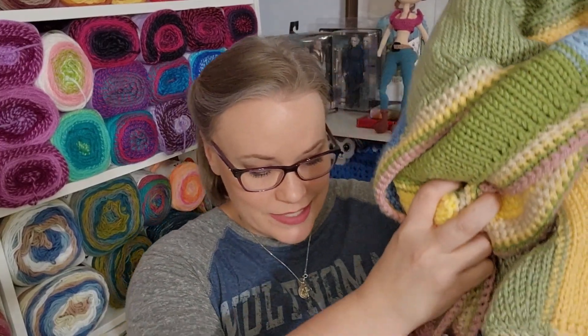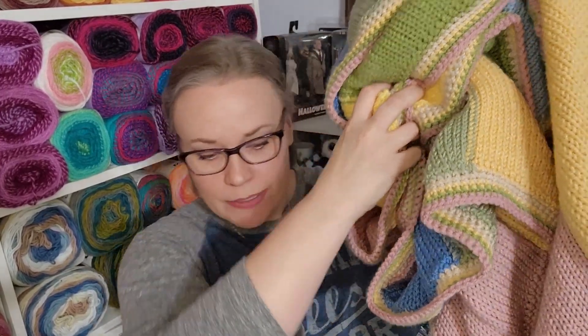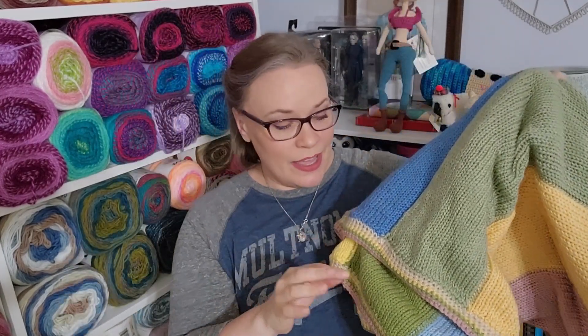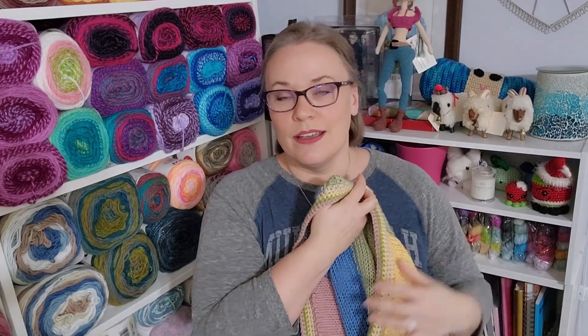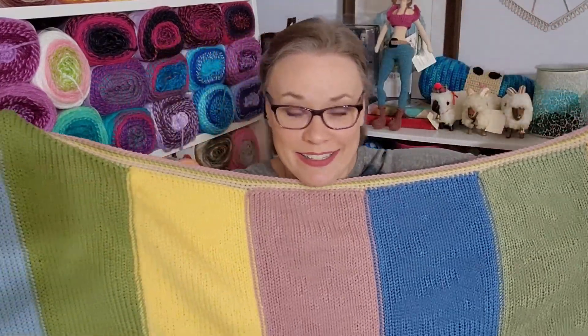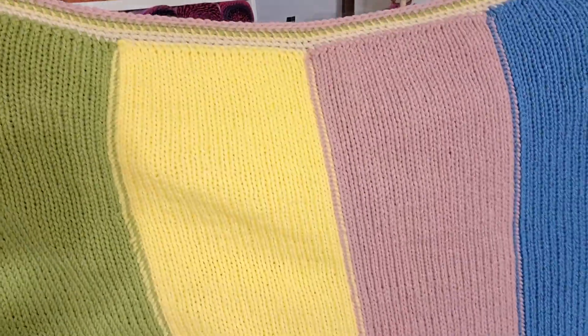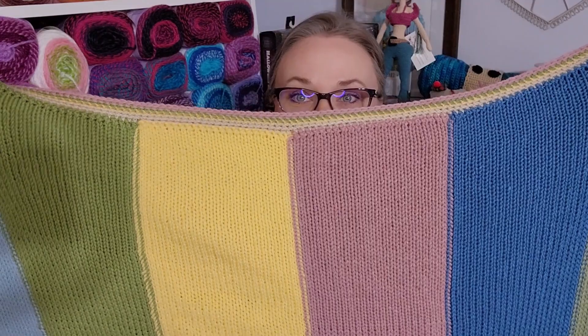I really wanted to finish my Pastels blanket. So this is my... I brought a cup of coffee down — had to make sure I didn't slosh it everywhere. I just finished it, like, 15 minutes ago. It's big. They're not stretching it at all — it's that long.